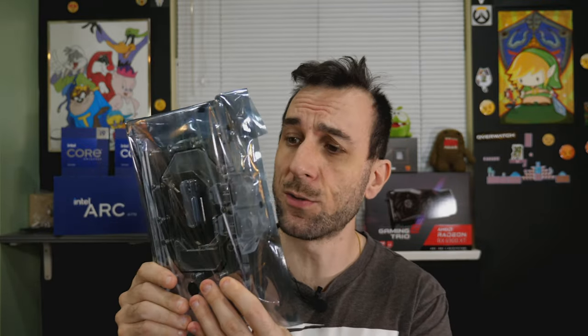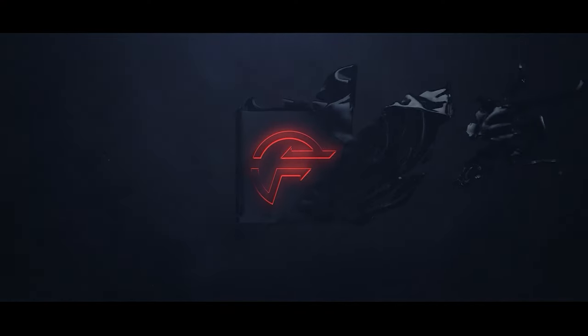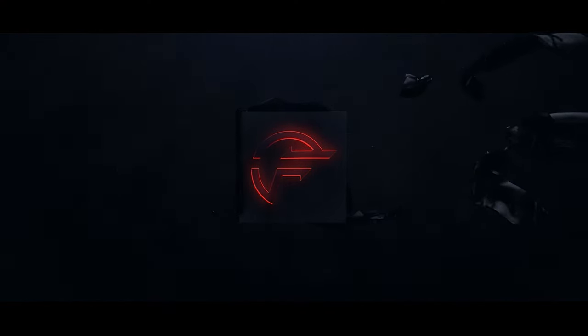Today we're going to take this water block and put it on this graphics card, because everything's always better when it's moist. We have the Zotac, and this is a Bixki 4090 Zotac water block.